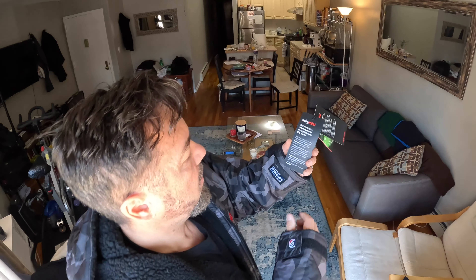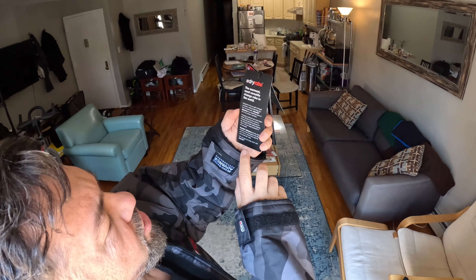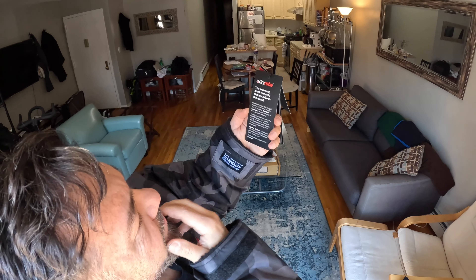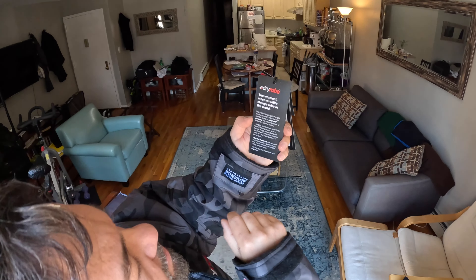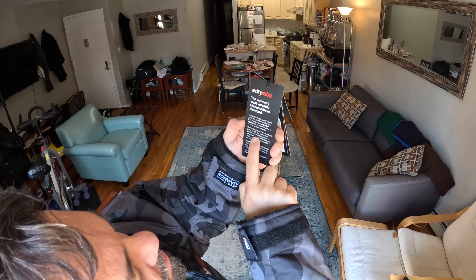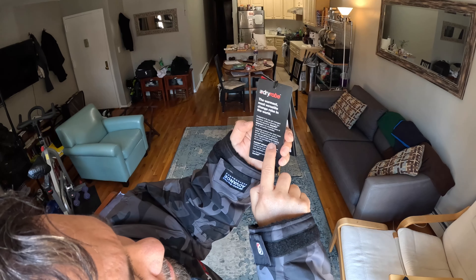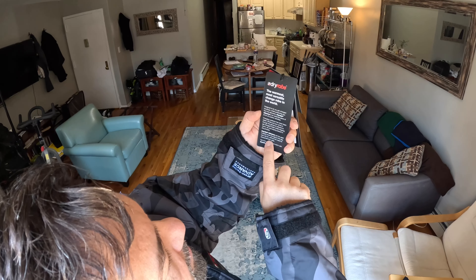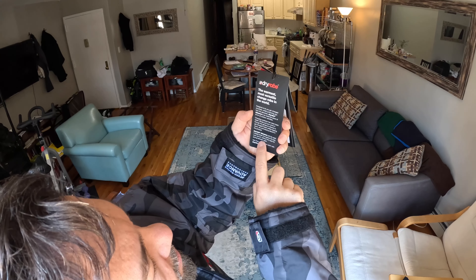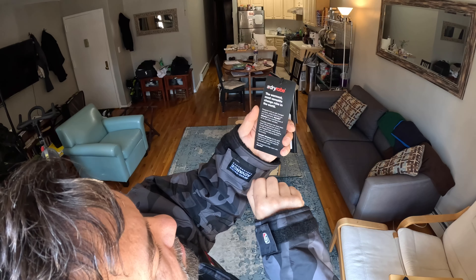It does say here: the warmest, most versatile change robe in the world, designed to let you get changed anywhere while protecting from the elements. The Dry Robe Advanced is an essential piece of kit for all outdoor activities. Changing outdoors has never been easier — simply pull your arms in through the generous sleeves to get changed inside while keeping warm, dry, and staying decent. The Dry Robe Advanced can be used multiple times throughout the day over wet kit without the need for drying between uses.